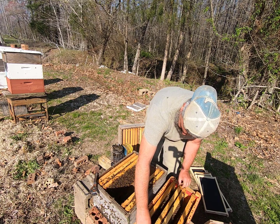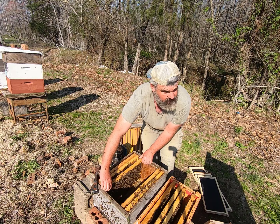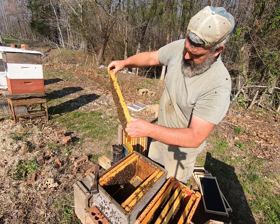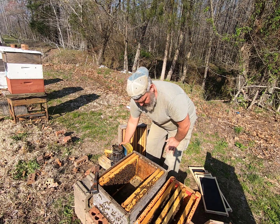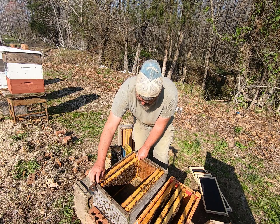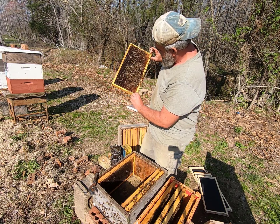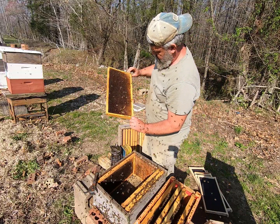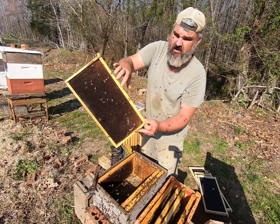This is a heavy frame — it's going to be a food frame with a lot of honey. We're going to move it to another box. I want one frame of larvae. This frame is going to be mostly empty — just a little bit of honey up here and some nectar they're bringing in, shining. We're going to leave that frame out. This next frame is empty as well.